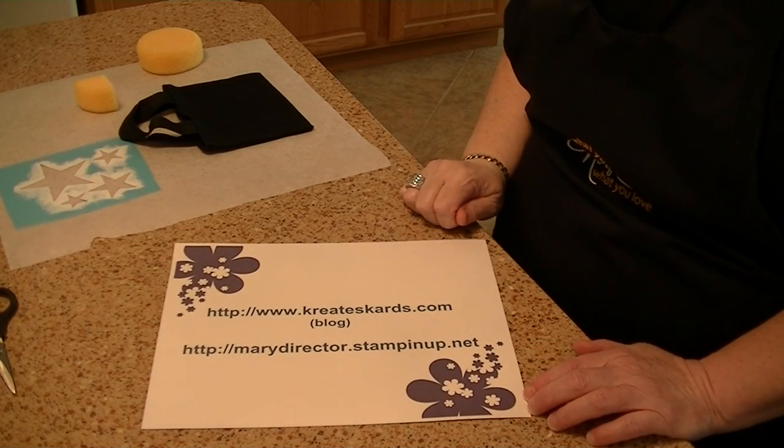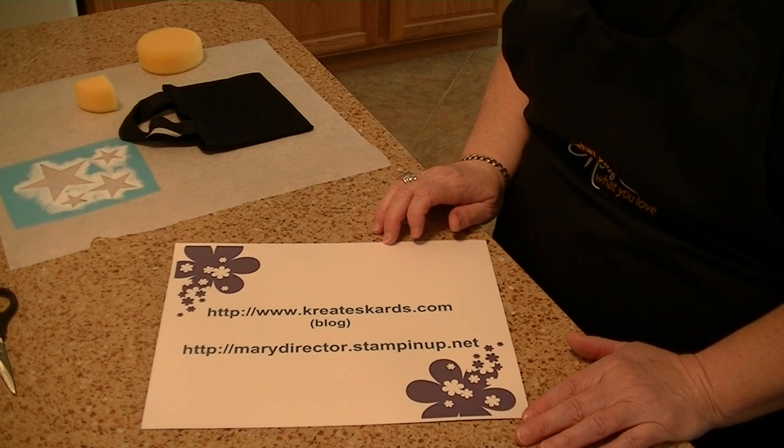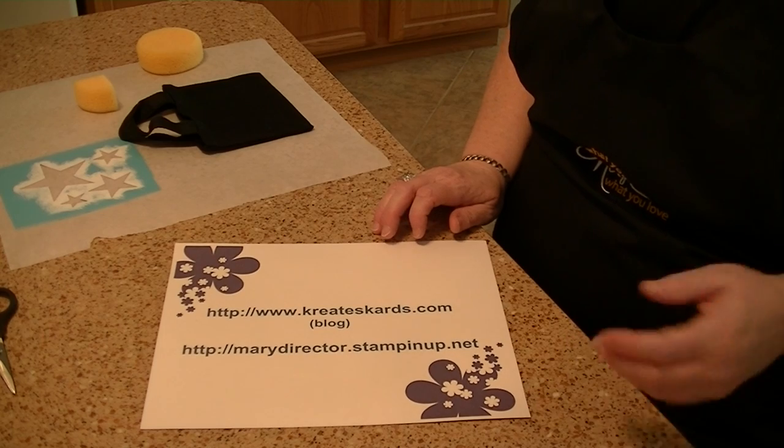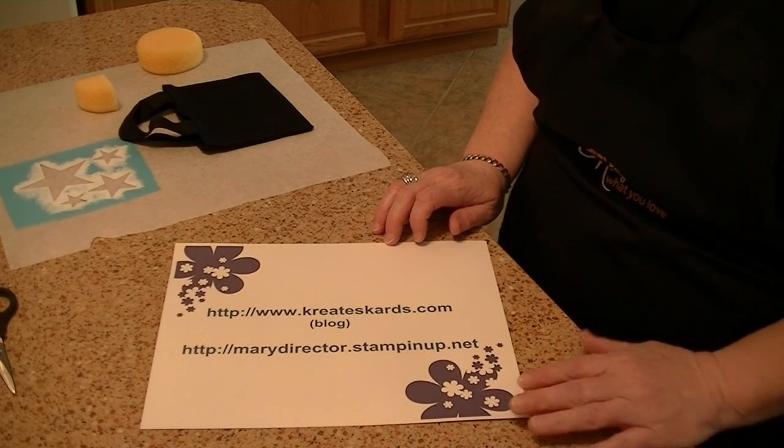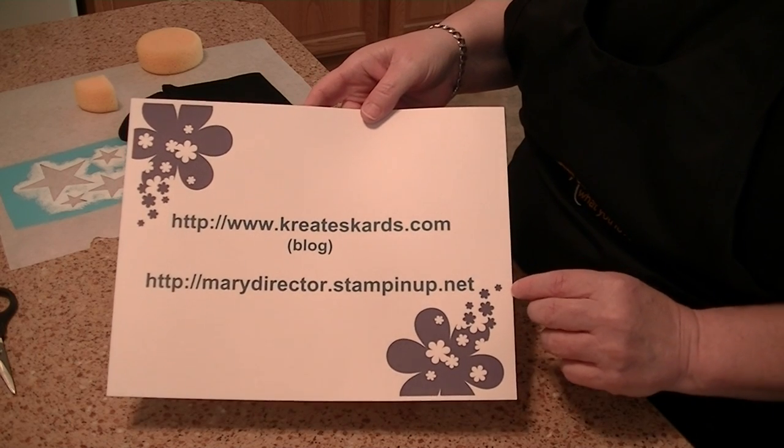Hello, I'm Mary Director and I'm an independent Stamping Up demonstrator. Today I want to show you a really neat way that you can accent your luggage for easy identification, whether you're taking a cruise or you're going to be flying. First I want to give you some general information — I do have a blog.